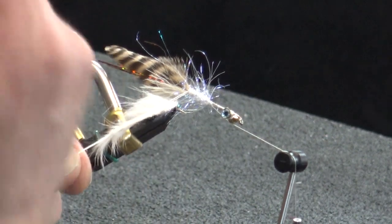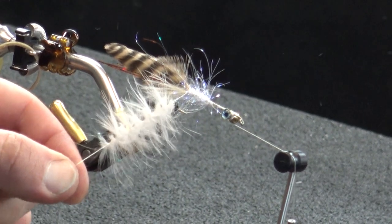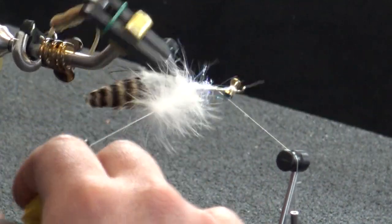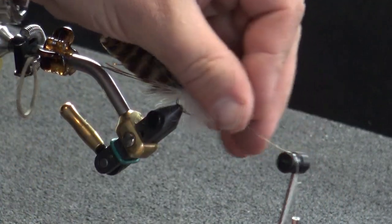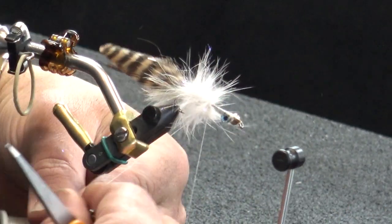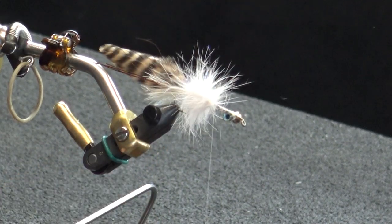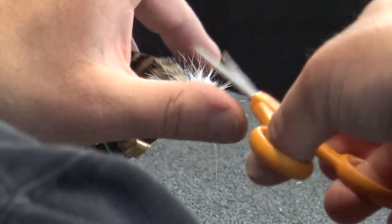Give that a quick spin — two or three spins — to really pull all that material together. This is just open looped to where I leave off at the halfway point. Then we'll trim this off and clear a little path going back for the chickaboo to lay pretty well flat.